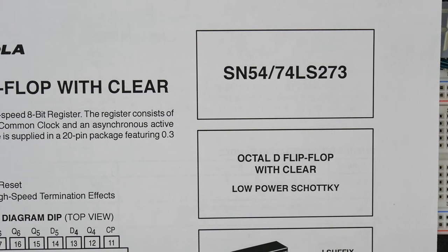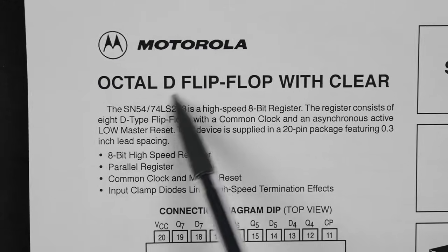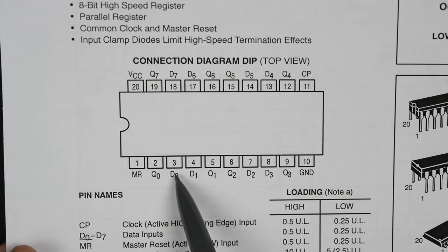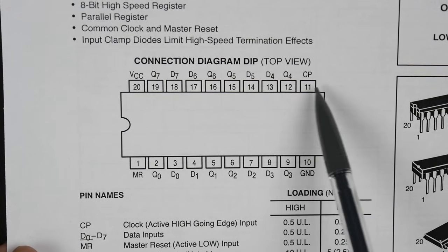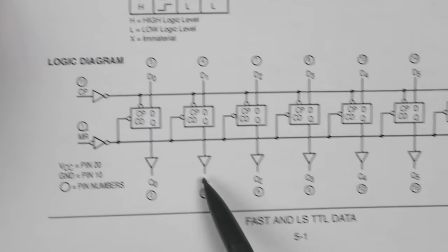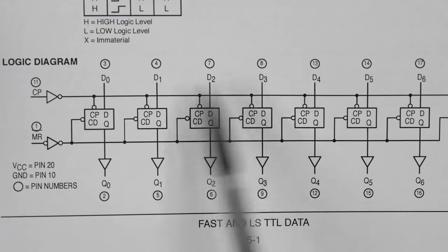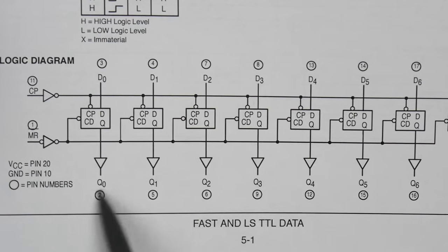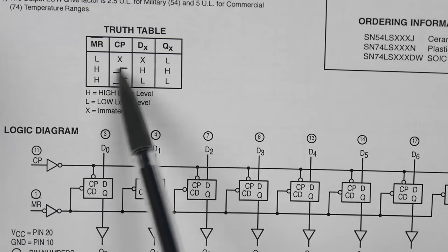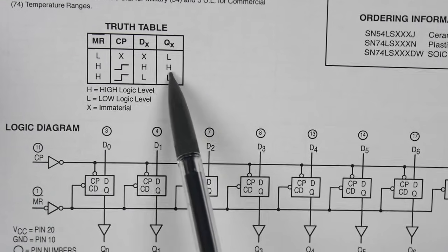I'm actually going to do something different — instead of using two 74LS-173s, I'm going to use a 74LS-273, which has eight D flip-flops in a single chip. Within this single chip there are eight inputs, eight outputs, a clock pulse input, and a reset pin that sets everything to zero. On the rising edge of the clock pulse, whatever is on the input goes to the output — high goes high, low goes low.